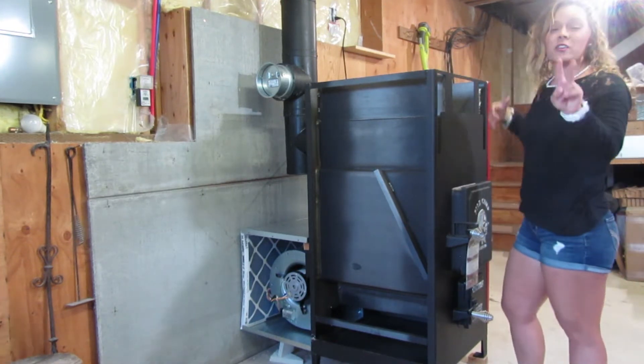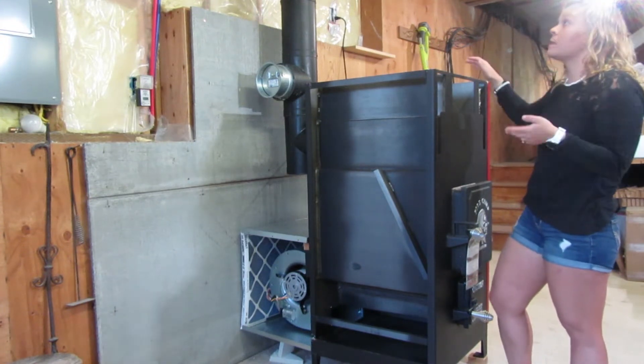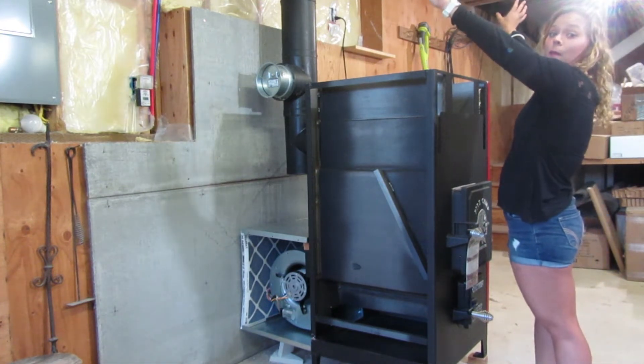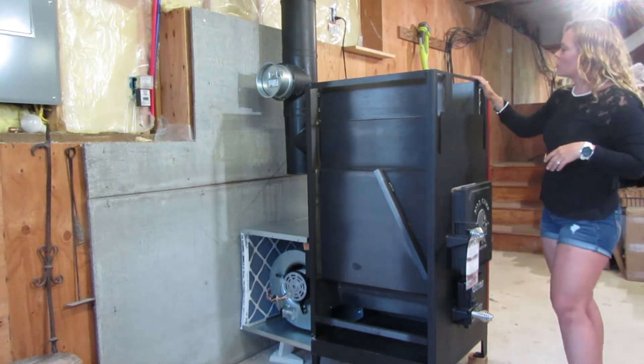The plenum comes standard with two 8-inch outlets on the top, so this can be ducted into your HVAC ductwork, or you could even put a couple of vents off the top, and you'll see that in the installation once we're complete.